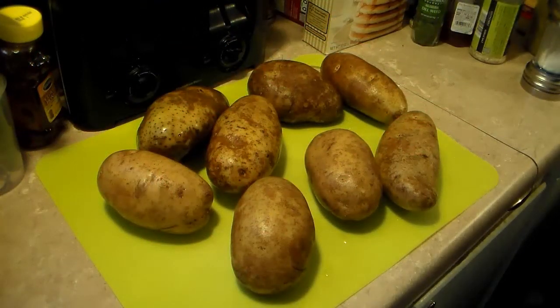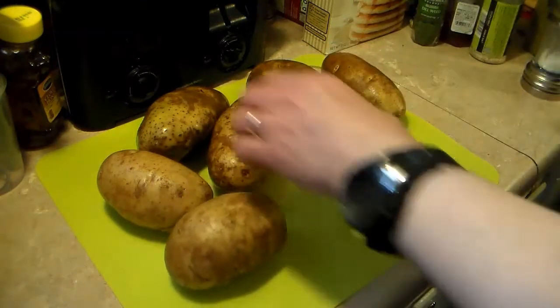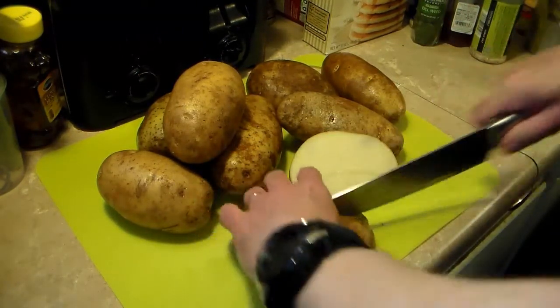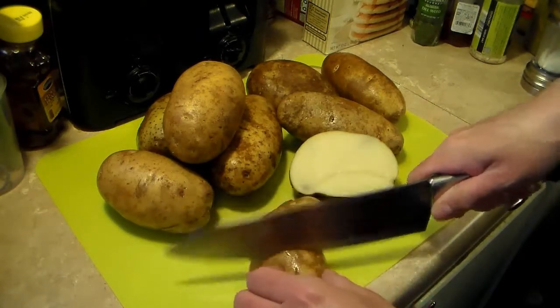I have eight nice size russet potatoes here, and I didn't peel these. If you'd prefer yours peeled, you can go ahead and do that. I'm going to cut these up into sort of like home-fry size slices. After getting these all cut up, I'll be back.